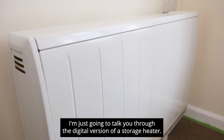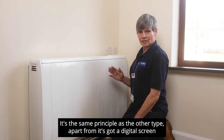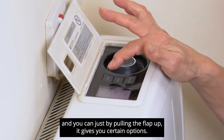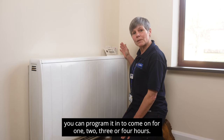I'm just going to talk you through the digital version of a storage heater. It has the same principle as the other type, apart from it's got a digital screen. By pulling the flap up it gives you certain options — you go into the menu and you can put this one on.